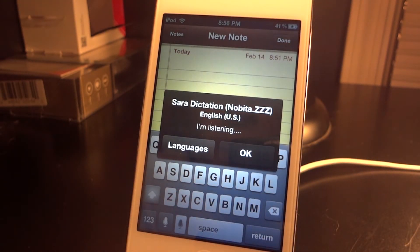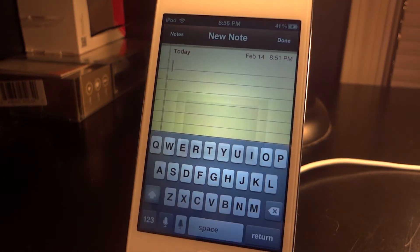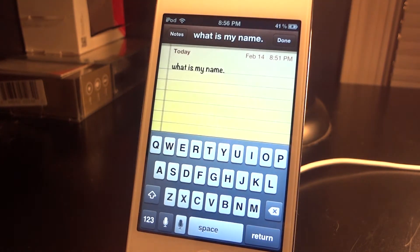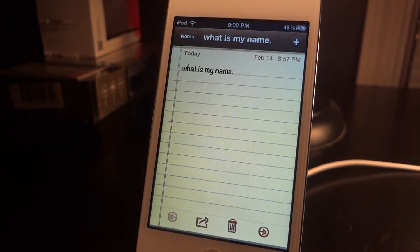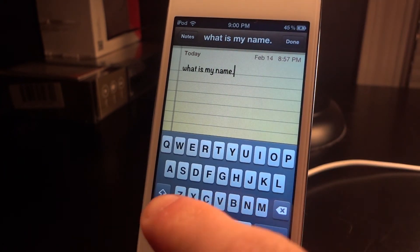Now let's try one more with a period in it. I said 'what is my name period,' and we click OK. It will go through the process again and put it on the screen — and there we go, that is correct. It says 'what is my name' followed by a period.